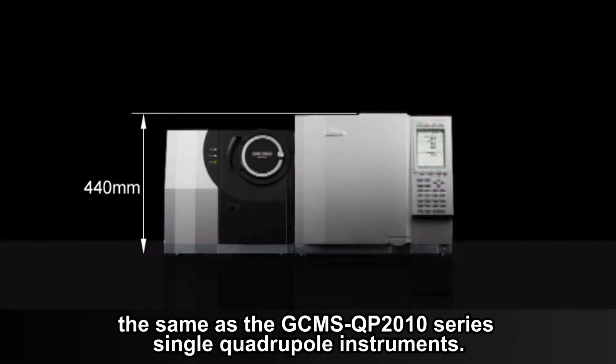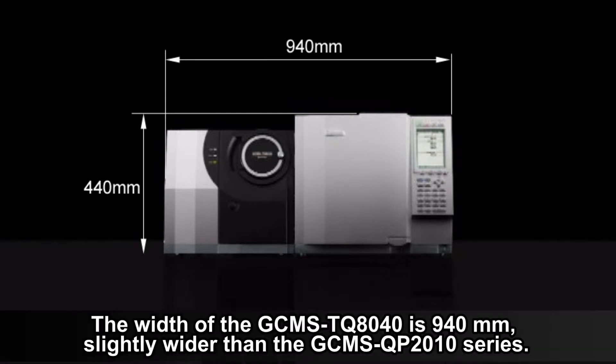The width of the GC-MS TQ8040 is 940 mm, slightly wider than the GC-MS QP 2010 Series.